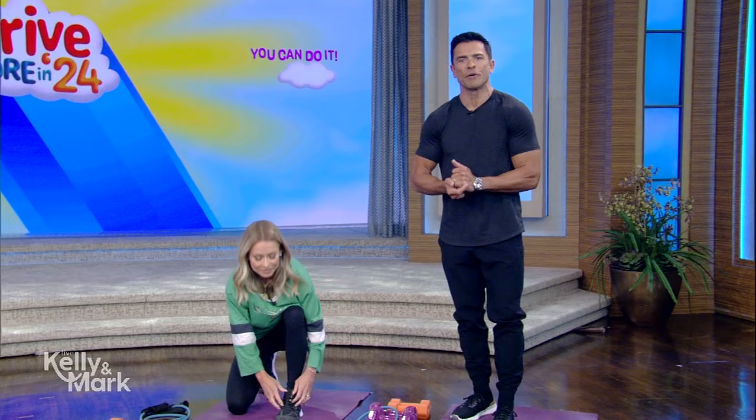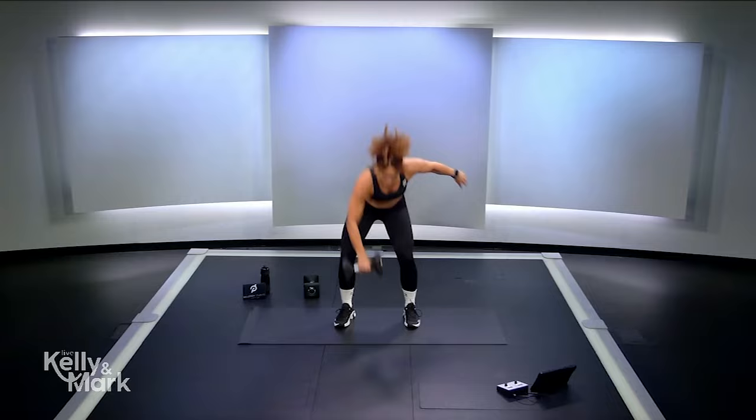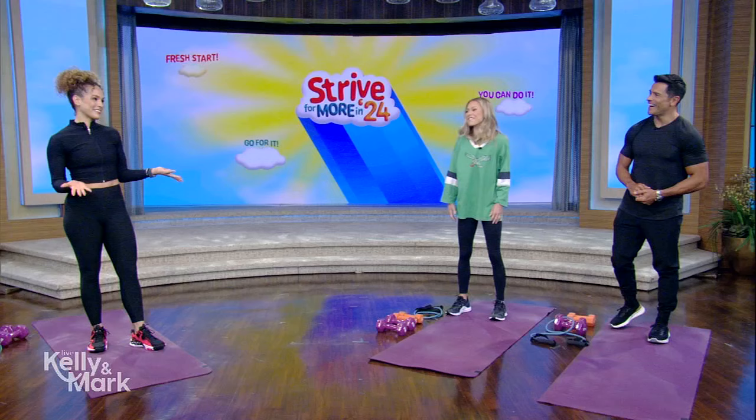We are continuing our Strive for More in 24 series with a week devoted to fitness. What better way to kick it off with exercise for those who are just getting started on their fitness journey. Here to give us a workout is Peloton instructor Jess Sims.